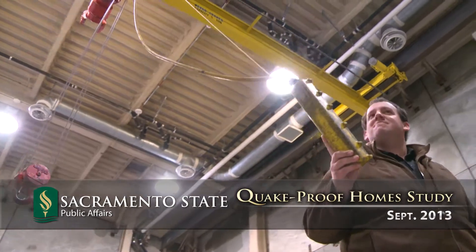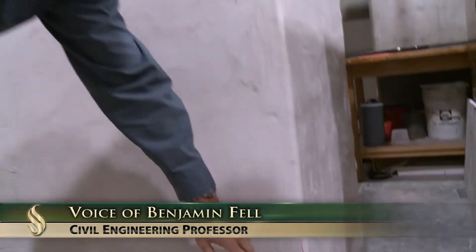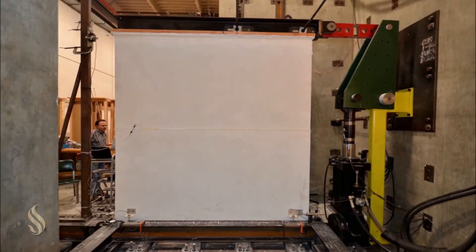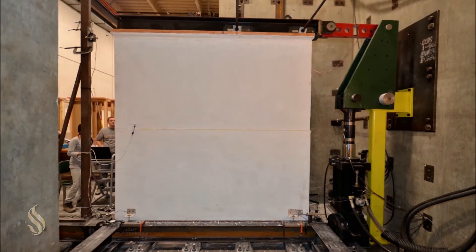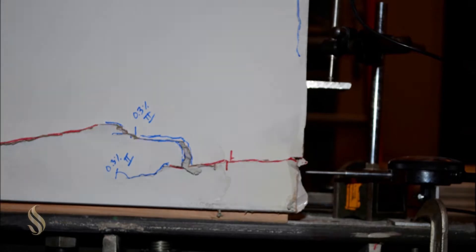It's a study to investigate essentially a new paradigm on how you design and build typical residential houses in high seismic regions. Right now, you use plywood shear walls to take a lot of the earthquake forces. What we're thinking is to use also the interior walls in conjunction with some exterior walls to take the earthquake force.